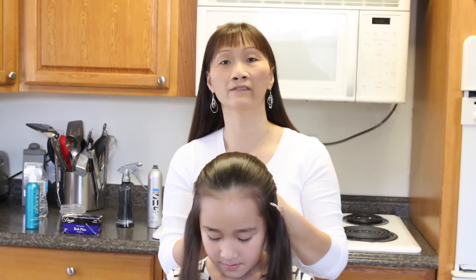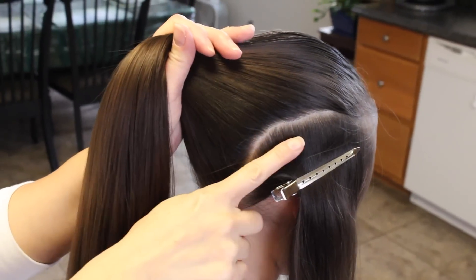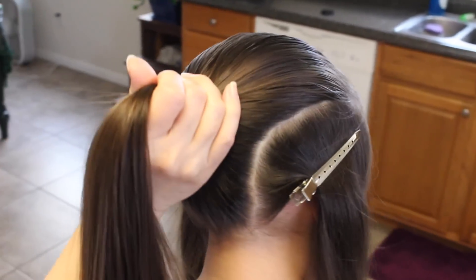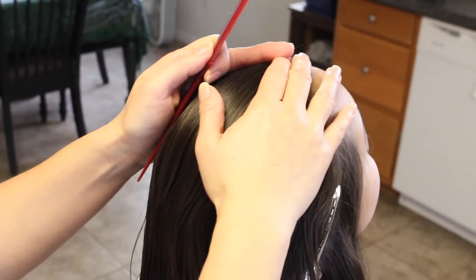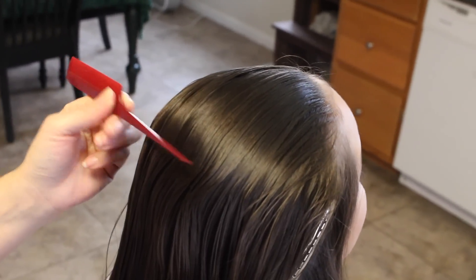I already went ahead and separated the sides into these sections and I clipped them off. These sides are now in equal sections — this one and this one. I went ahead and wet her hair a little bit just to control her flyaways. Now you're just going to go ahead and start French braiding all the way to the crown area of her head.